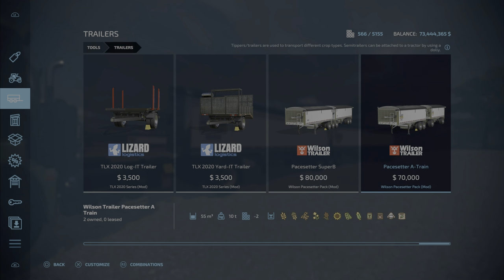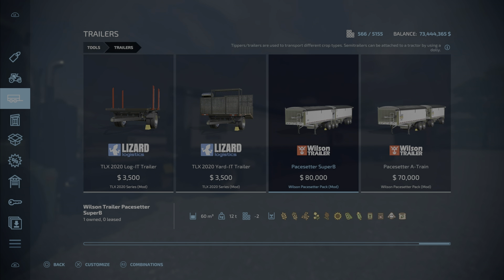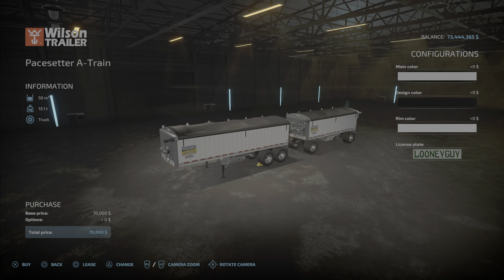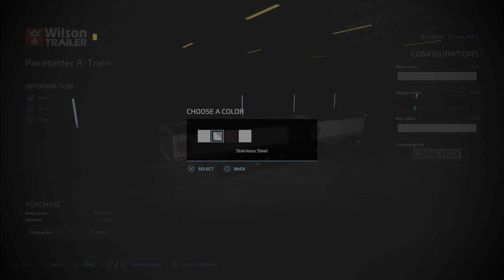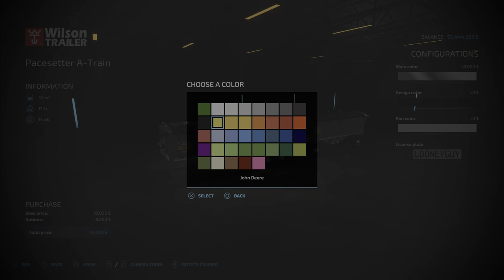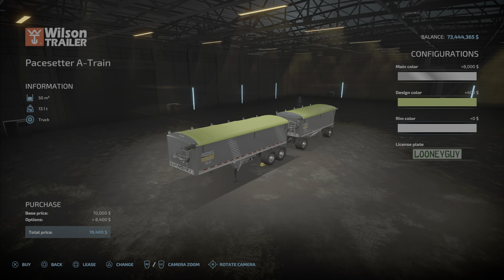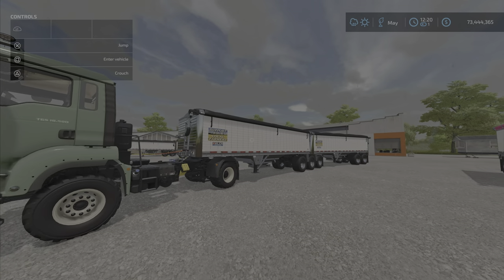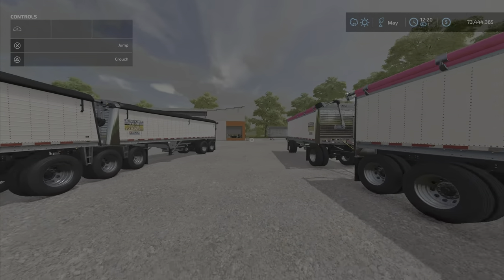Then we have the Pace Setter A-Train at $70,000, which is actually fairly reasonable for two trailers. This one is 60,000 liters — so 30 and 30 — and this one is 55,000, which I believe is 30 and 25 for the rear trailer. The same color options apply here, and you can make it CDP green as well.